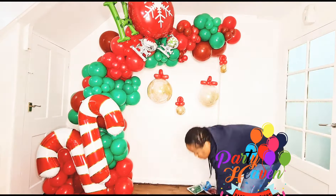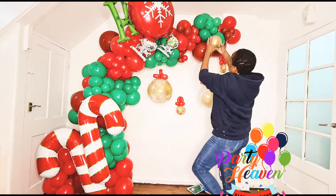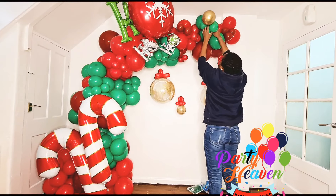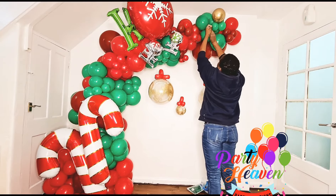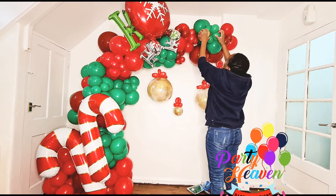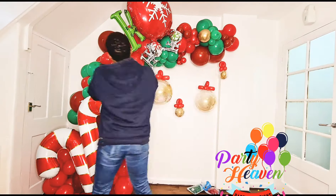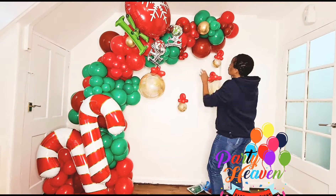I decided to add some chrome balloons to the garland — just to give it a pop of color. You know how chrome pops up everything. I added just a couple, but you could add as many as you want. It's your design and your creation, so just do what you can to make it look its best.